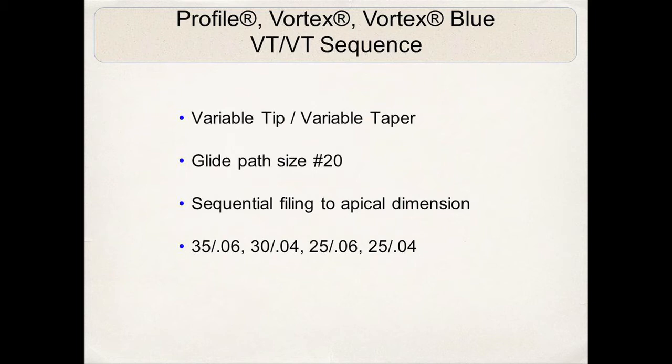If I get the 25/06 to working length, I will then go back and reciprocate to the 30/04 instrument. For my own preference, I like to finish cases with an 04 taper at the apical one-third level. So if I stop at 25/06 at working length, I revert back to the 30/04 and maybe even the 35/04. On single distal roots of lower first molars or palatal roots, I'll often get the 35/06 to working length, and if so, I'll sequentially file up with a 40/04, 45/04, or 50/04 to the proper apical dimension I want to establish.